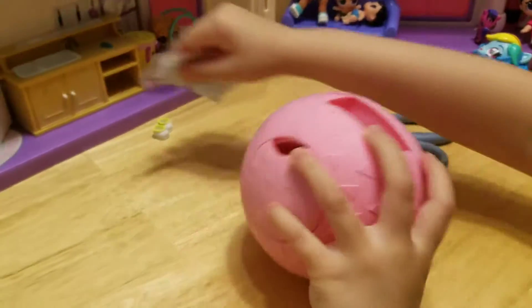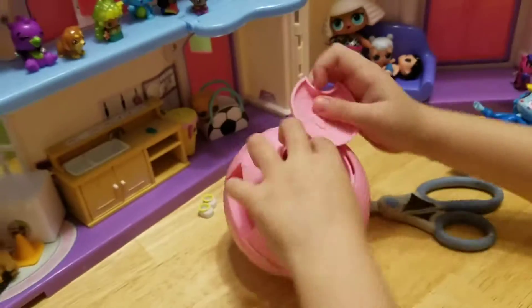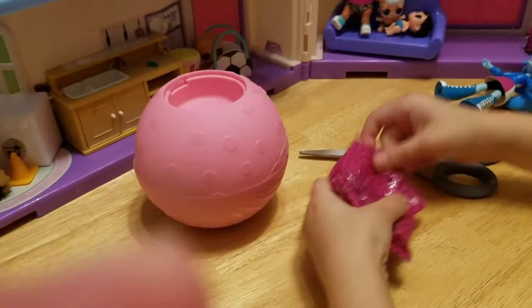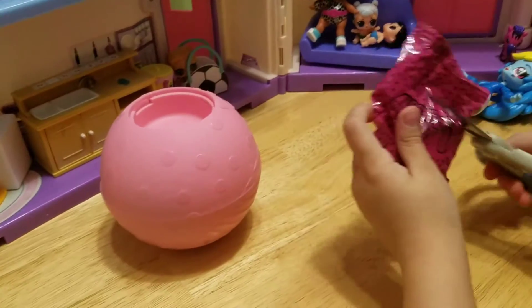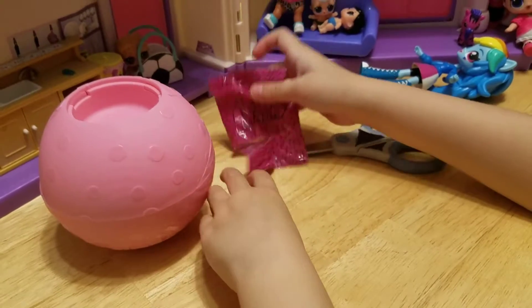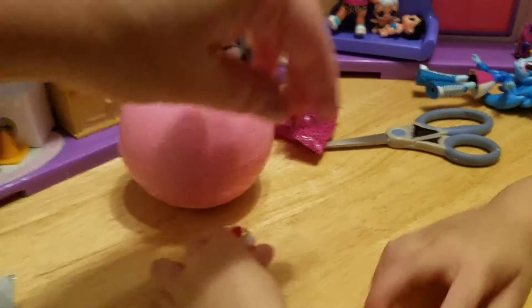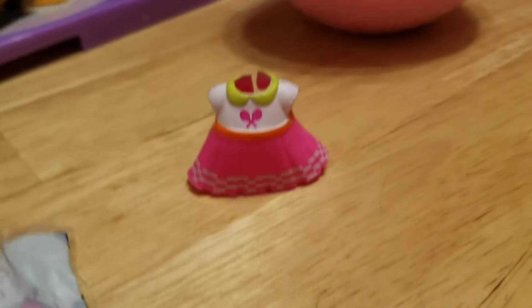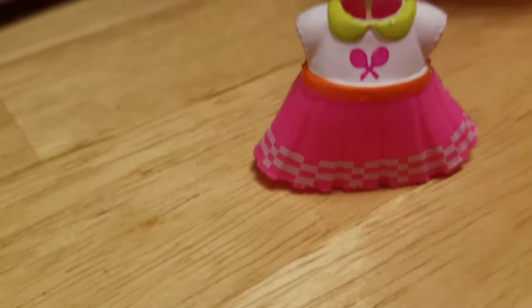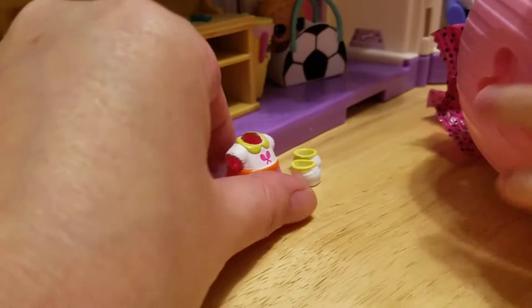There we go, finally! Let's open the bottom first and see what's in there. That's her clothes — let's take that out of the way. I'm so excited! Let's see her clothes. Oh my goodness, that is so cute! It looks like tennis rackets on her shirt with the little greenish-yellowish that matches her yellow shoes. So cute!